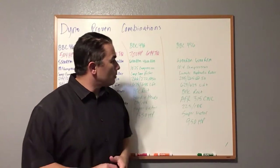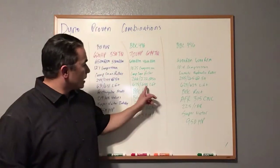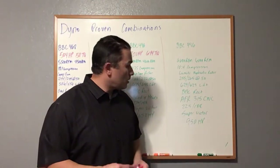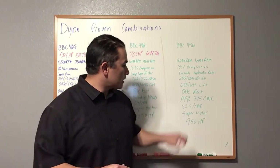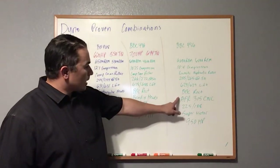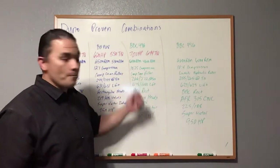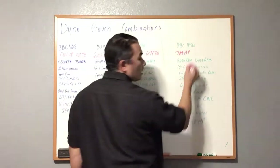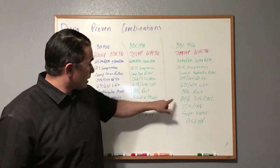This 496 combo has 6,600 RPM horsepower and 6,000 RPM torque peaks, 10.4:1 compression on pump gas. It's a Lunati hydraulic roller cam, 255/265 at 0.050, with 0.629/0.629 lift — smaller than the previous combo but it's a hydraulic roller, so no valve adjustments needed. This would be a great street-strip daily driver big block with rectangular port AFR 315 CNC heads, 225/188 valves, Super Victor intake, and a 950 HP carb. Torque is 615 ft-lbs.